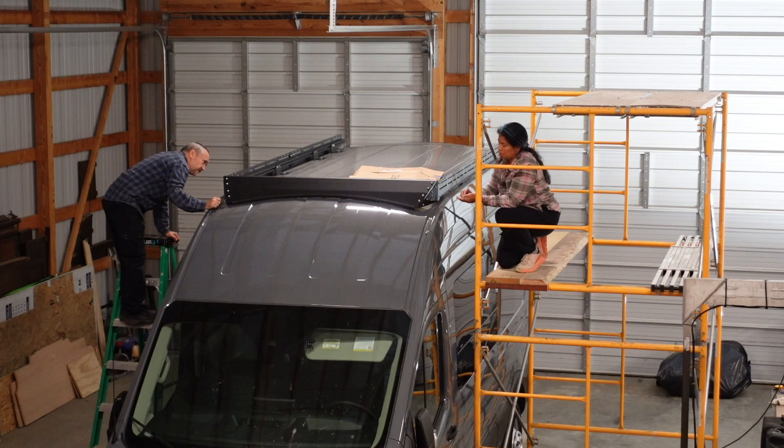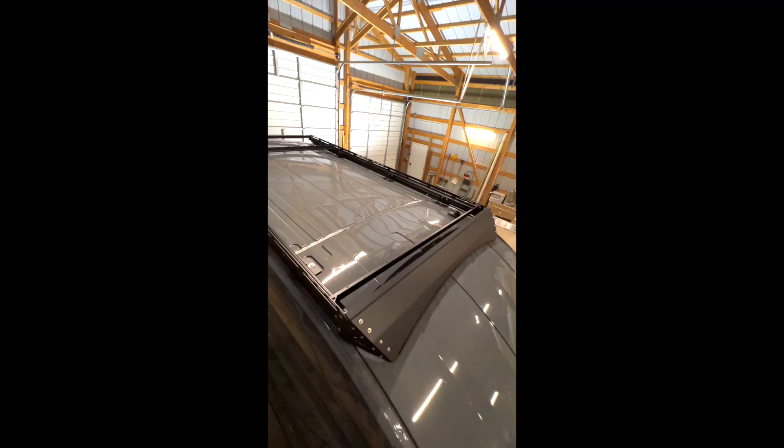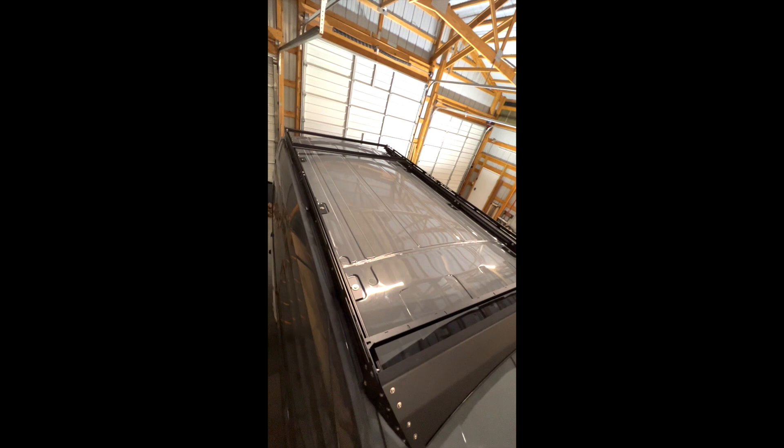Project two - roof rack is in. We didn't put any of the cross bracings yet because those aren't going to be permanent yet. But the main roof rack is in.